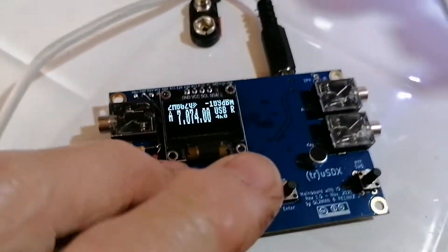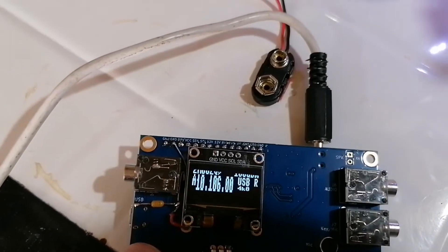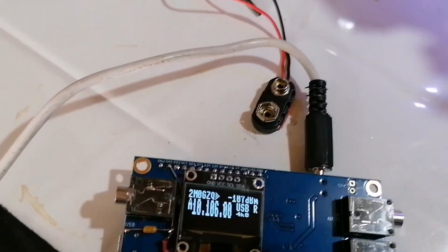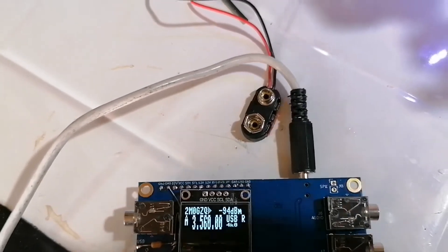We'll just check to make sure everything's right. This is actually not set up for the high bands — this is the way it came: 10, 14, 3. So there you go.